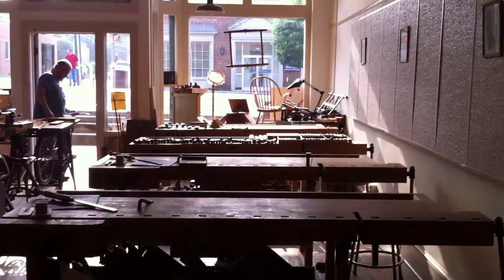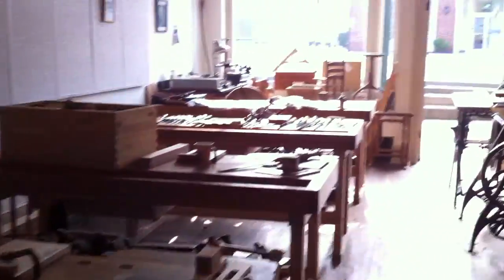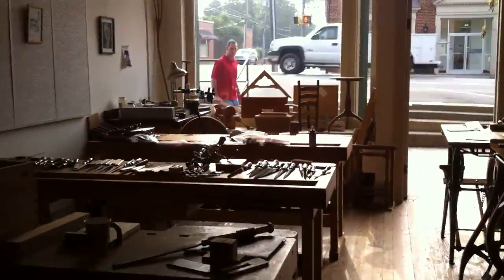He also has enough workbenches so every student had their own. They are really new, fairly heavy-duty workbenches. The only really negative thing I could say about them is they weren't mine — it's amazing how much you get used to your own.